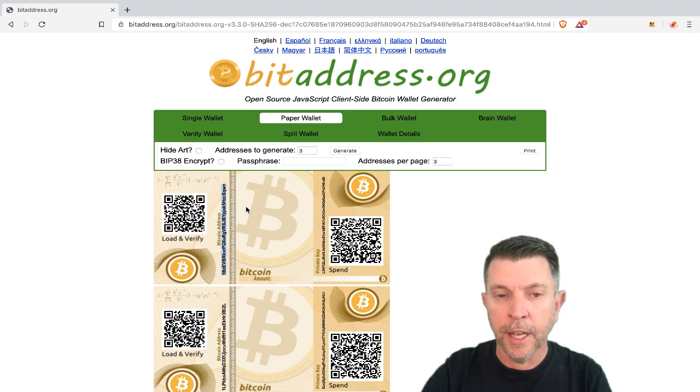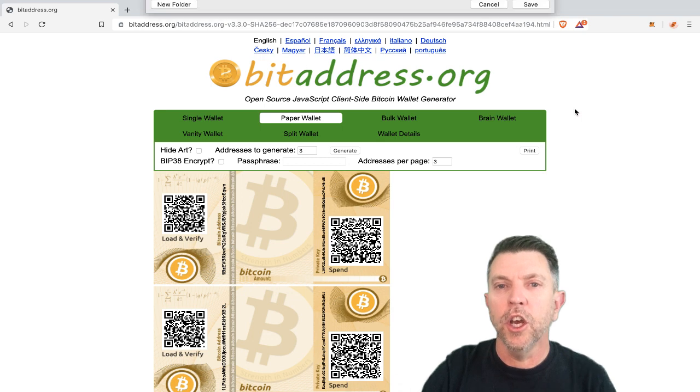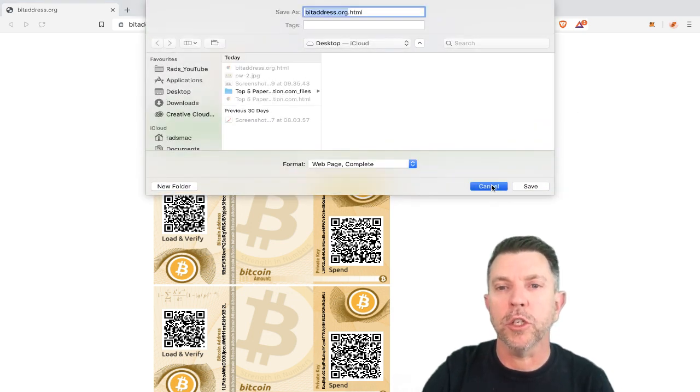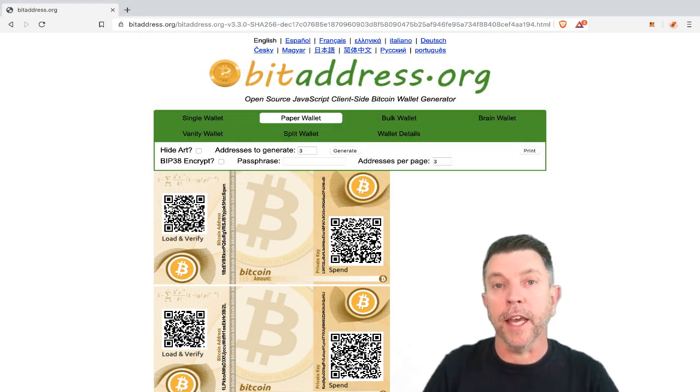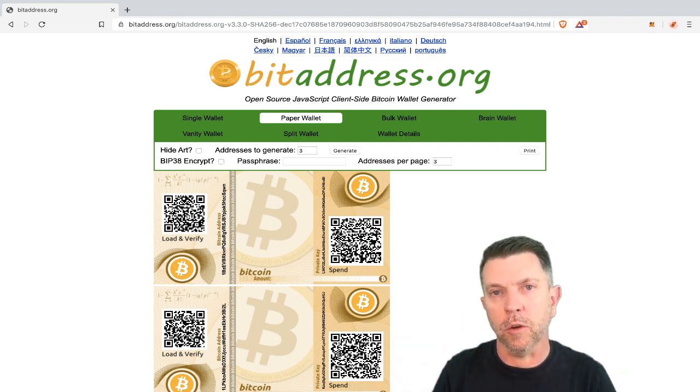This website is written entirely in JavaScript. The reason I mention that is because if you right-click and go to 'Save As,' you can save this website to your local machine. You can then turn the WiFi off so you're not online and open the website to generate your bitcoin addresses. The reason that is so safe is that if you had a virus or malware on your computer, it wouldn't be sending your private keys to someone who could potentially steal your bitcoin.